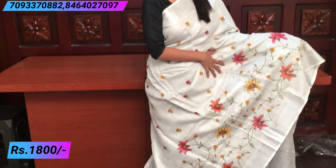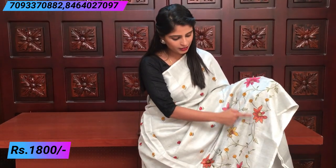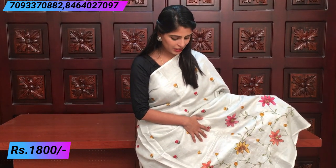This is also a cotton and tissue saree. It is a little bit stiff but it is soft. Both the sides have a silver border and complete thread weaving. Beautiful creepers and flowers in different colors — very, very beautiful actually.